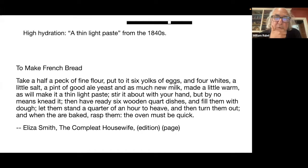We're jumping to the 1840s and this thing called French bread. We're going to find a bunch of slides.